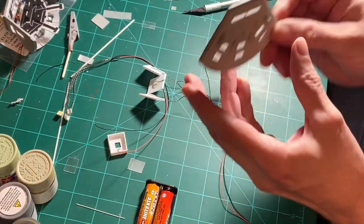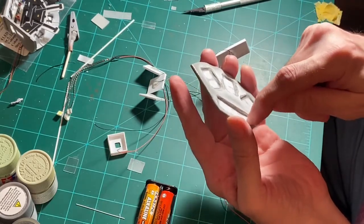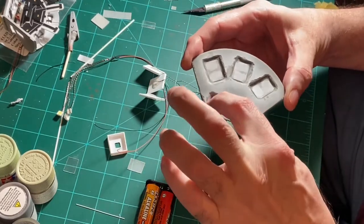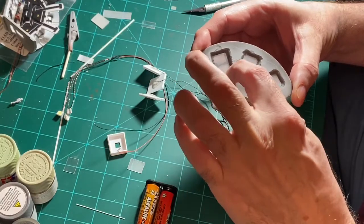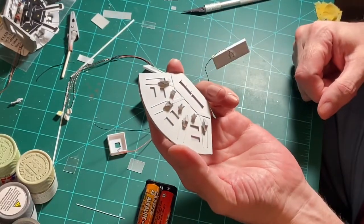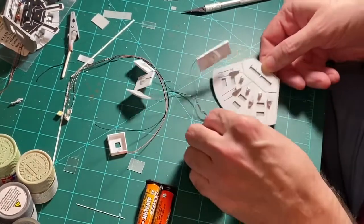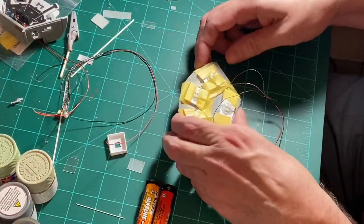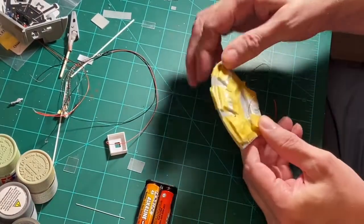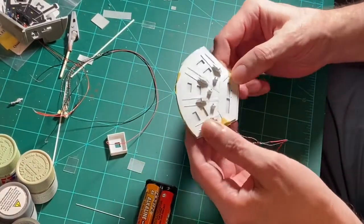I also noticed that when I hold it up to the light, because I hollowed this out, there's a slight bit of light leakage through some of the resin where it's thinner. So I'll need to carefully light-block and paint some black around the edges of each of these and across the center. Let me tape the lights in place and see what they're going to look like. They have a pretty slim profile — nice and thin — so let's turn it on.